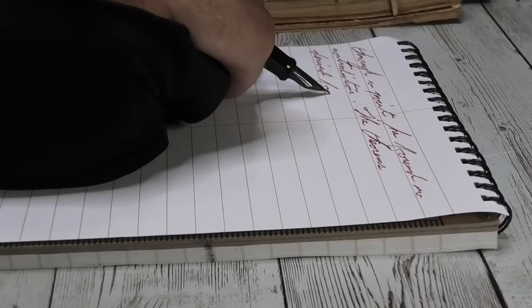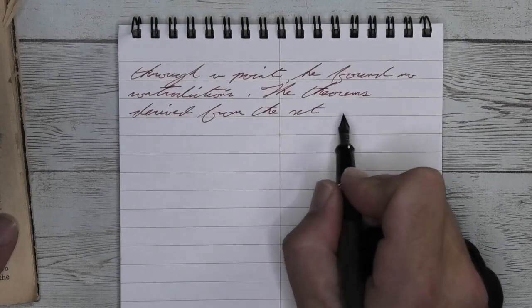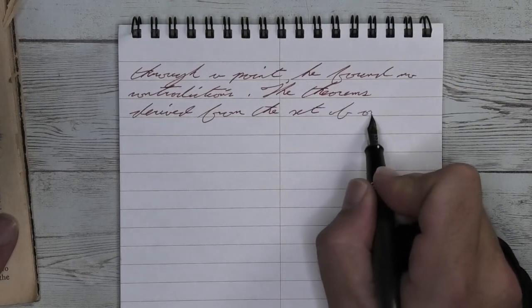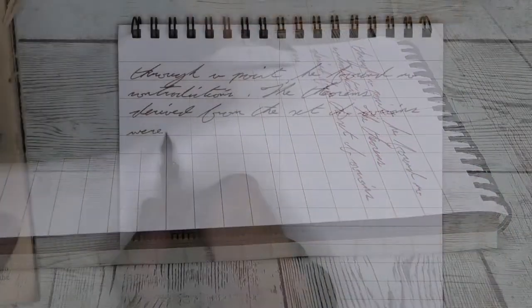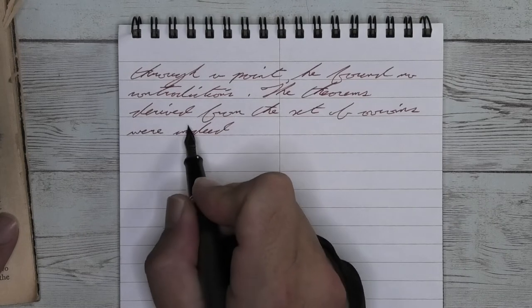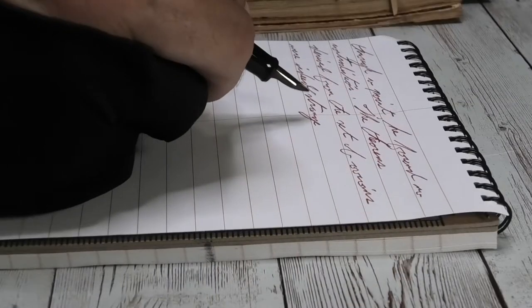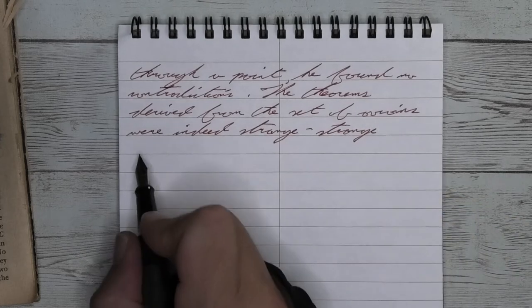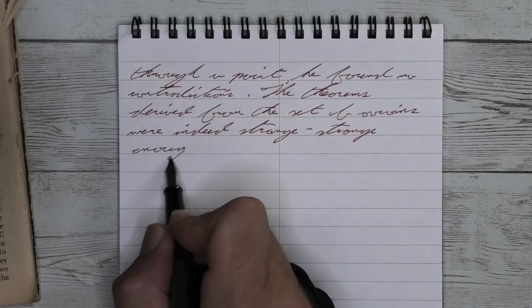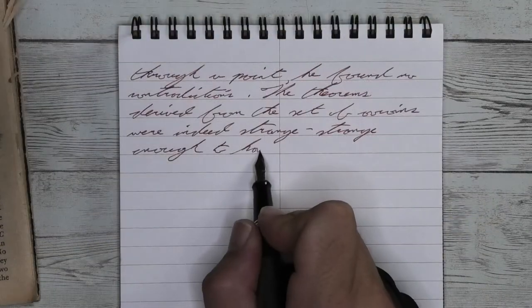The next writing sample is done in a Field Notes Steno notebook. Looking at the fine nib, it is a little bit darker in tone than we had on the Clairefontaine. It is not feathering, it is not spreading, it is shading — and because it is a darker red in general, the shading is very gradual, but you definitely see it. On the first line, look at the word 'point' — the P and the T are both much darker. Or on the second line, right side, you see the H of 'theorems' much darker than the rest of the word.